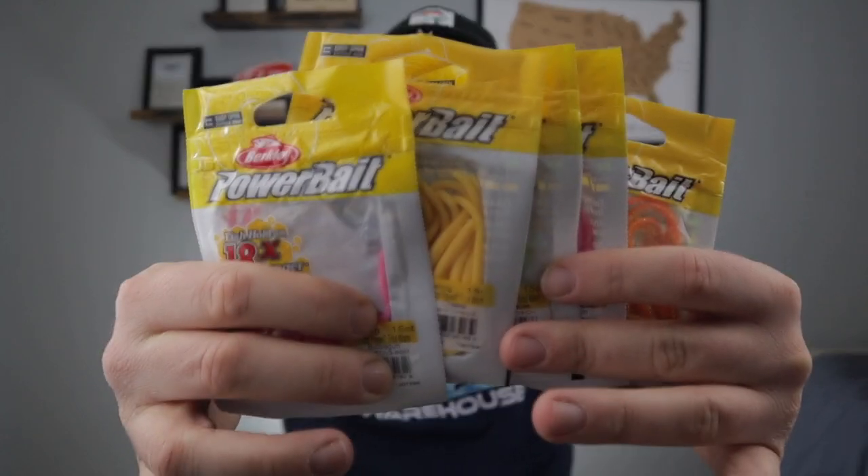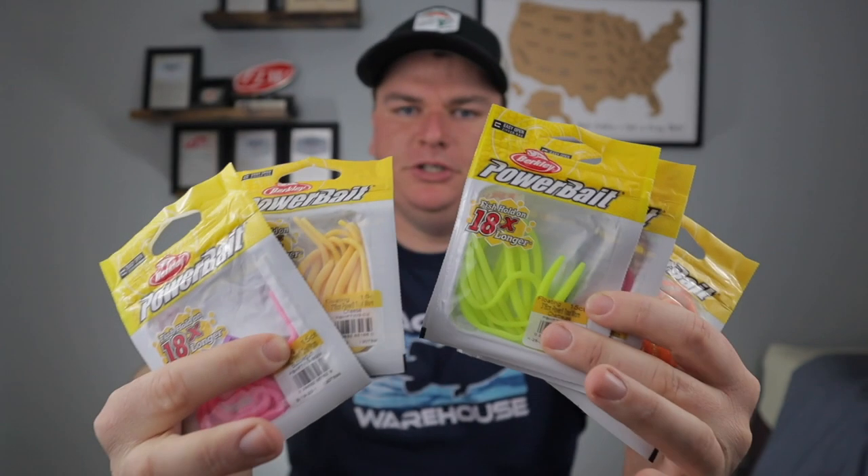Welcome back to the channel. Today we're going to talk all about how to fish the Berkeley Powerbait Trout Worm. We're going to cover how to rig them and how to fish them, so by the end of this video you'll know everything about these Berkeley Powerbait Trout Worms. They're probably one of the best ways to catch trout.